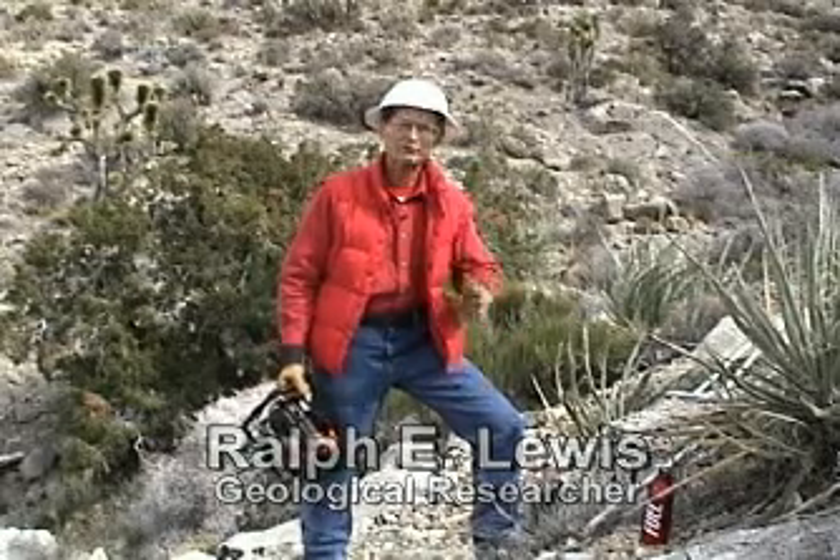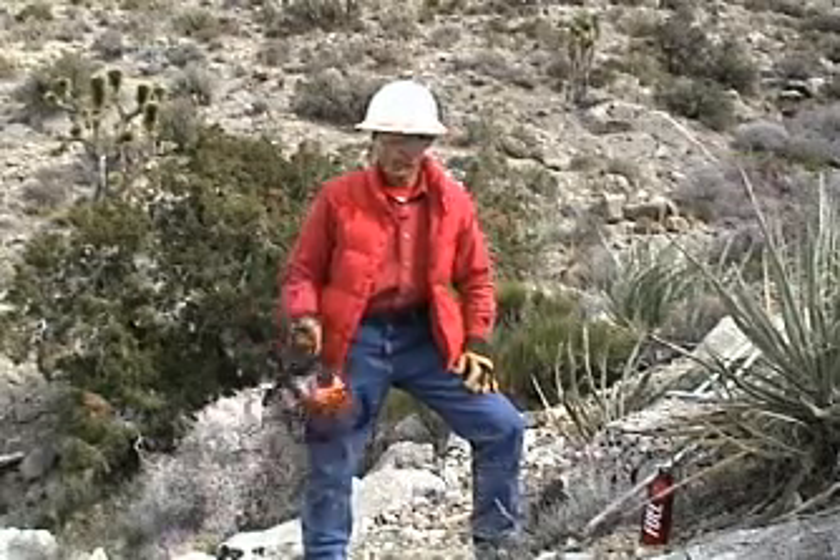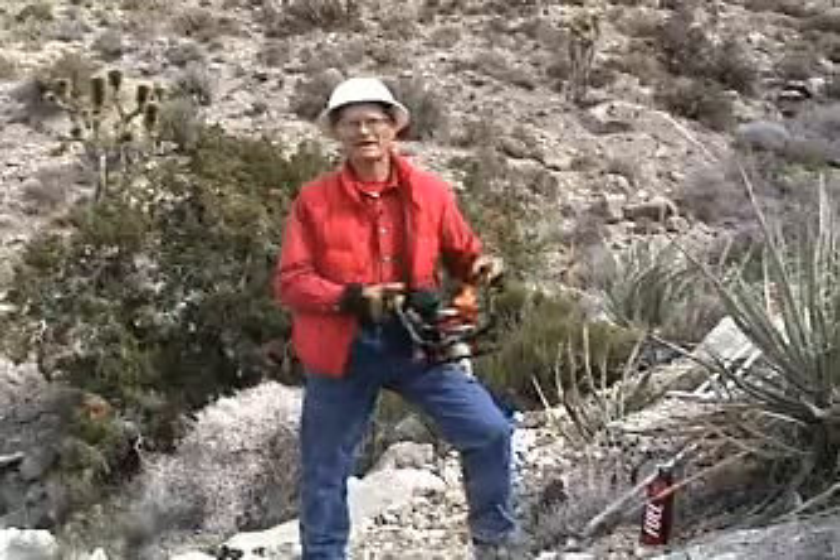Hi, I'm Ralph Lewis from California, and I'm here to show you a practical field demonstration of this wonderful Shaw backpack drill. Before we get started, let me show you some of the parts so you get an idea how the system's put together.